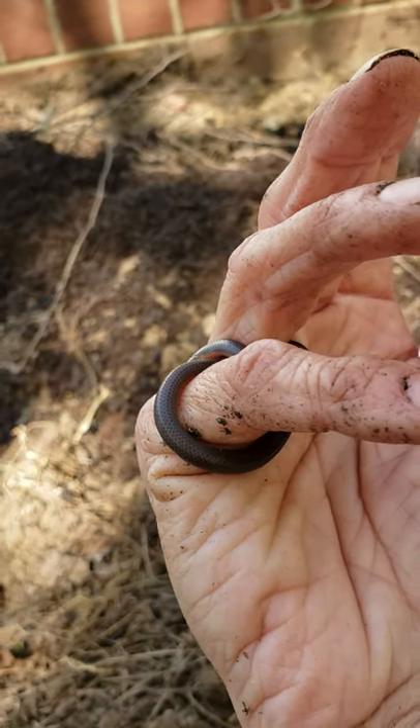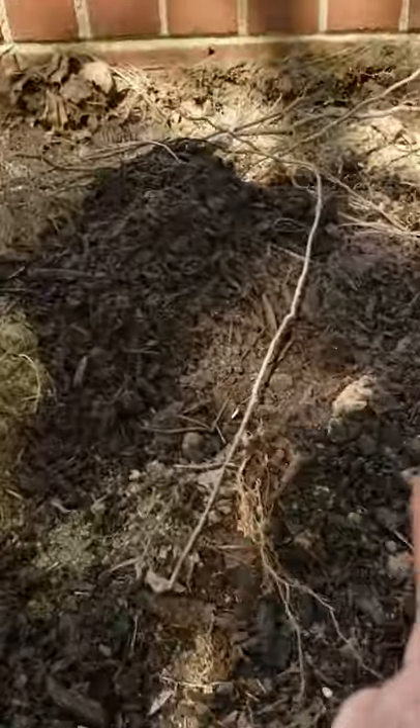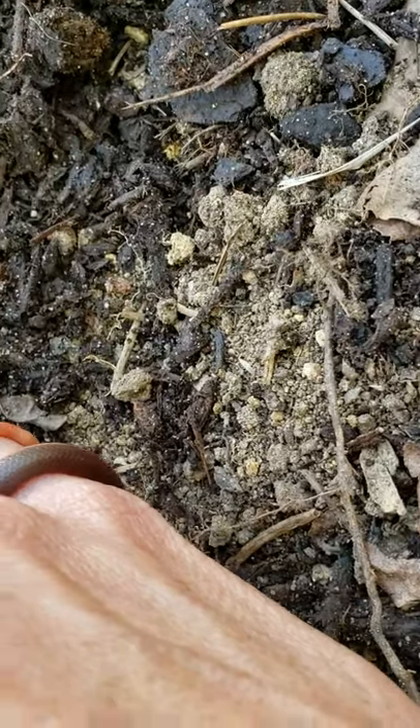So there's nothing to be afraid of. These guys will not hurt you. All he really wants is to get back into the soil. Let's see if we can get him to go back into the soil here. There you go. Off he goes into the garden.